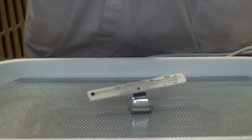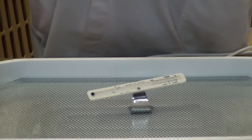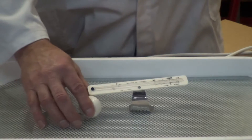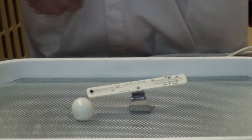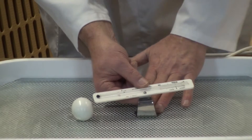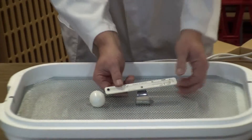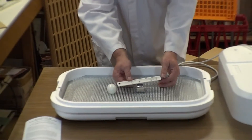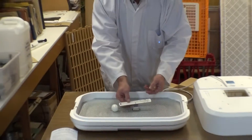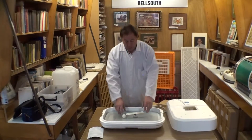Why 103 degrees? Because the broody bird puts her body temperature on top of the egg, and the body temperature is 103 to 104 degrees, and it's on top of the egg. So we put the egg in next to the thermometer and bend the stand of the thermometer until the bottom of the bulb is level with the top of the egg. For quail eggs it'll be tilted right down low, and for goose eggs right up high, but for chicken eggs, level with the top of the egg, 103 degrees is what we want.